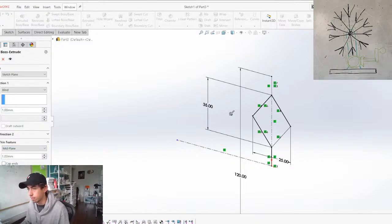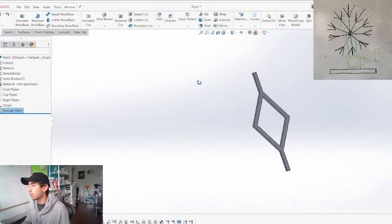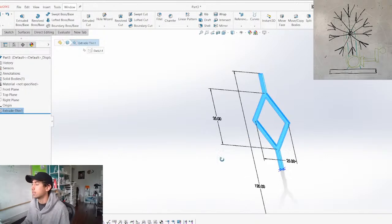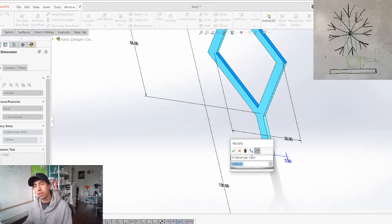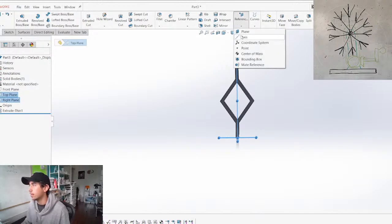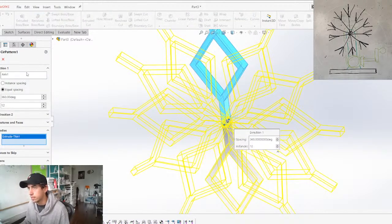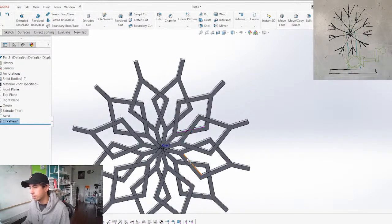Extruding as a thin feature on midplane, selecting all the lines. SolidWorks is very similar to Fusion 360 — all CAD operates on the same principles: draw a sketch, do an extrusion or rotation. We need to make a quick axis and then rotate that around using a circular pattern on the bodies around the axis. And there we go — we kind of have a cool snowflake.